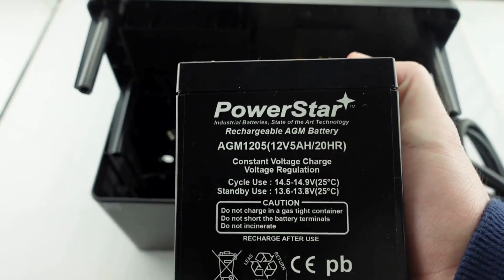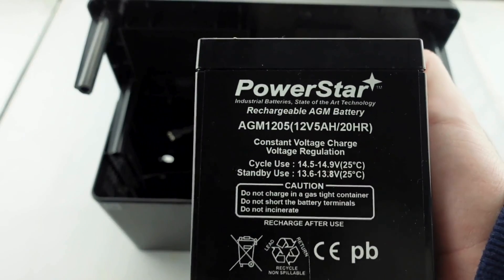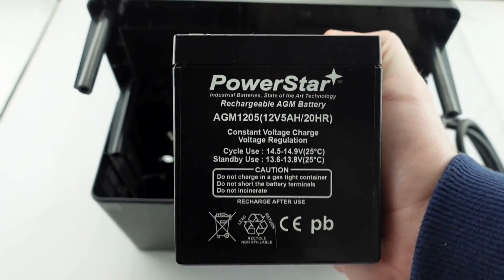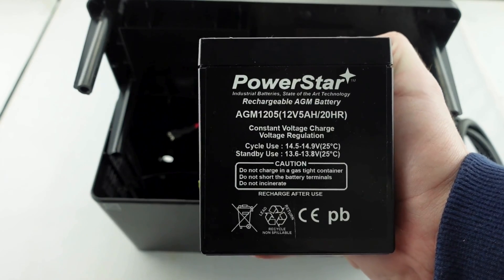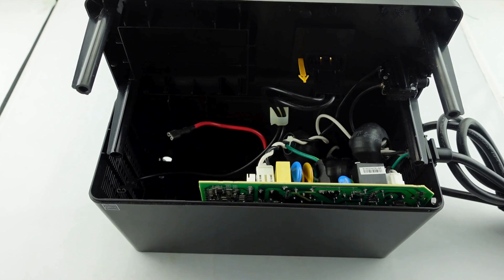Keep in mind, whenever you're using a PowerStar battery in any type of UPS or uninterrupted power supply, they come with a three-year full replacement warranty. PowerStar is an excellent brand to use to replace your UPS devices and applications — regardless of the battery size, if it's being used in a UPS device, that battery comes equipped with a three-year full replacement warranty. So again, PowerStar is an excellent brand to consider when replacing your UPS batteries.